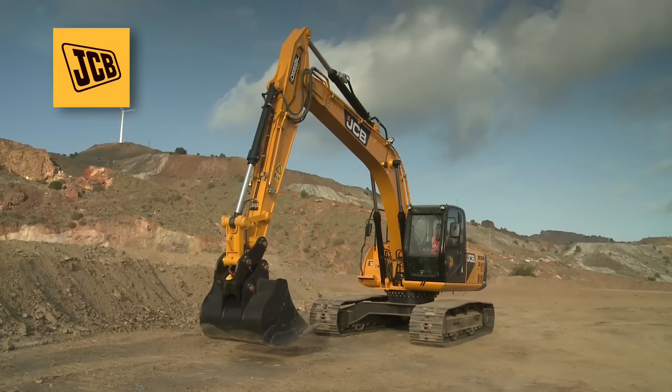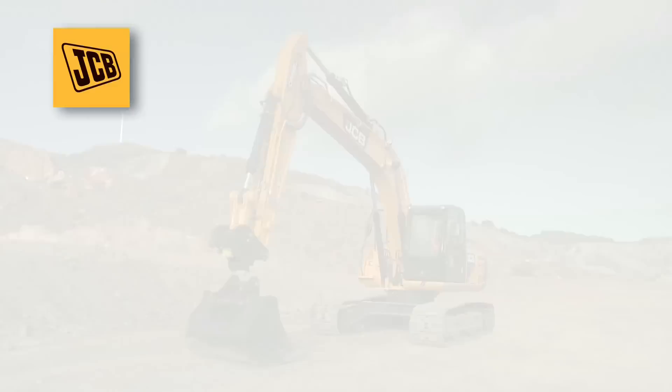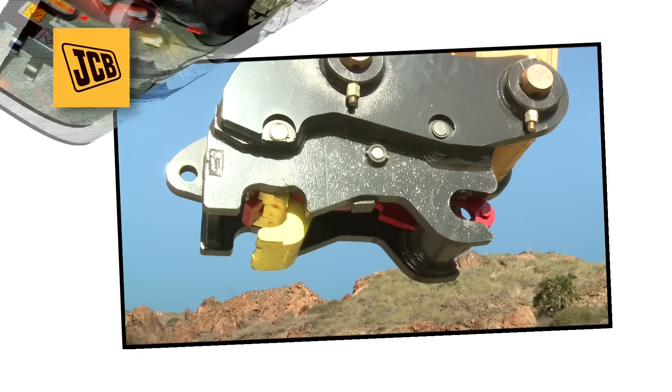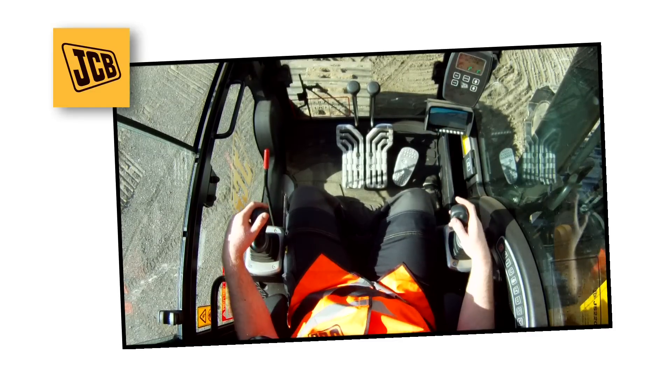The unique design of the JCB Shorelock Quick Hitch makes hitching and unhitching safer. It only allows hitching and unhitching to proceed when the boom and dipper are in a safe position. Color-coded components help the operator visually check the hitch is locked. An audible alarm warns the operator that the machine is in an unsafe mode.